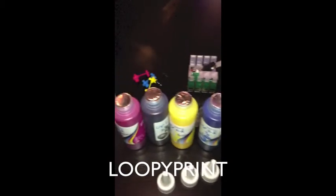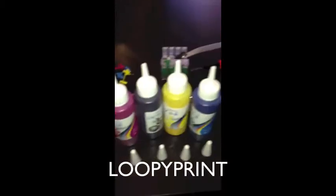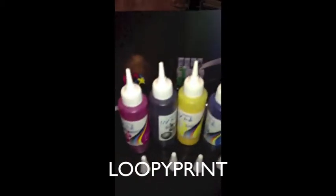Unscrew the lids on the ink and remove the foil seals. Now screw the lids back on and remove the top little lids that are on top.